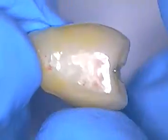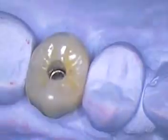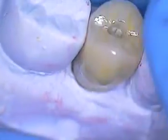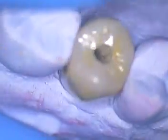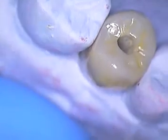We were checking contacts here — that's why they're in red — and I made one slight adjustment. Hopefully this will seat nice and passively and go in. Single tooth screw-retained dentistry for implants, trying to keep things simple and yet aesthetically pleasing.